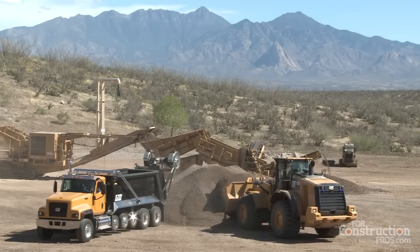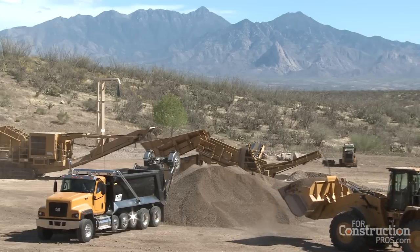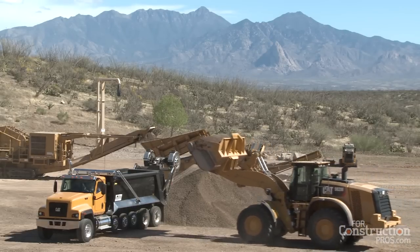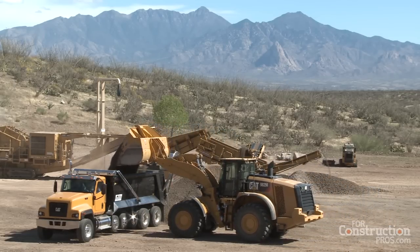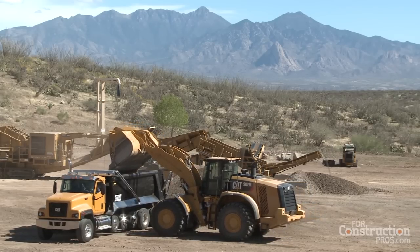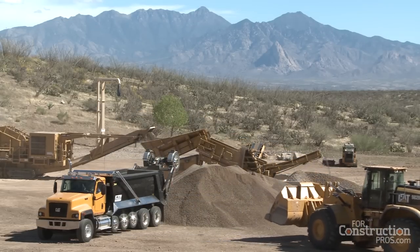Is this something specific to one particular region of the country, since there are different bridge formulas? There's a federal standard, but some states are really particular. Yes — this particular body and setup is great for Arizona, Nevada, and states that allow more weight on the road. In California, you may see a different version without as many lift axles, and their max tonnage is lower.